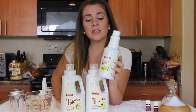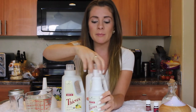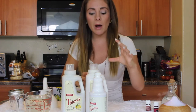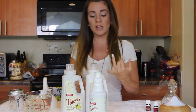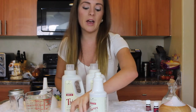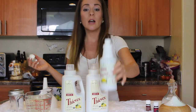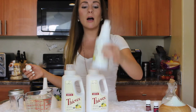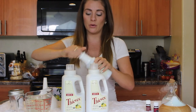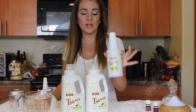The Thieves household cleaner is about $20 wholesale. You might think that's expensive, but I literally clean my whole house with just one capful. I put it in a spray bottle and use it in my kitchen, living room, bedrooms, and bathrooms — mirrors, toilets, sink, and tub. I've had this for a few months and it's not even halfway through. It's ultra concentrated too.